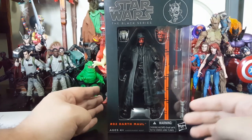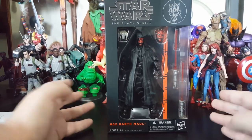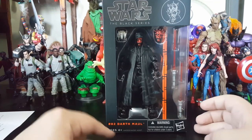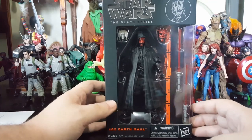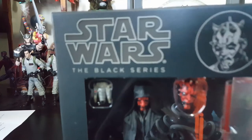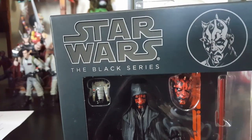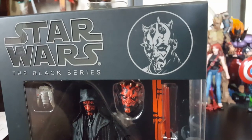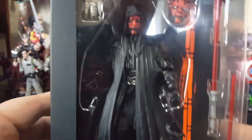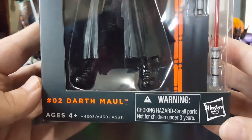He comes in this typical box — the orange line. They also have blue lines and stuff like that, but Darth Maul came with the orange line. It's number two and comes in this beautiful box. The top says Star Wars Black Series, and you got that sexy little artwork of Darth Maul looking badass in there. Hasbro, Darth Maul.